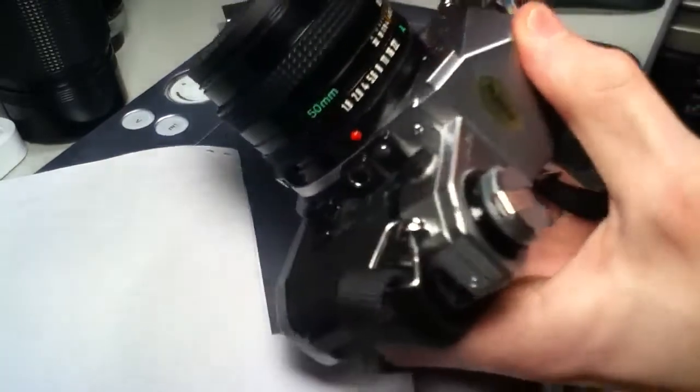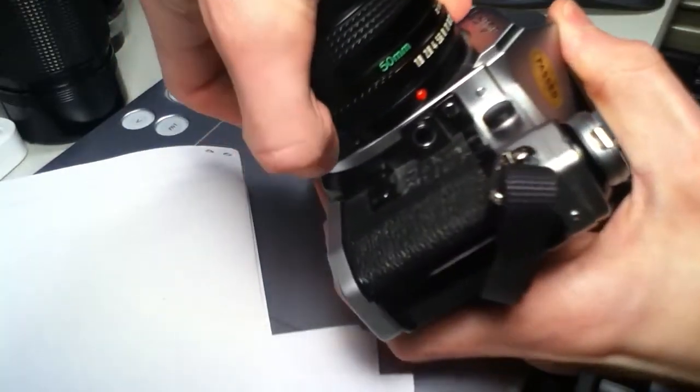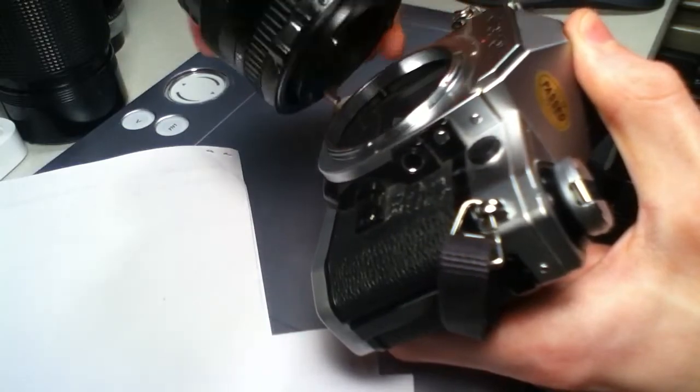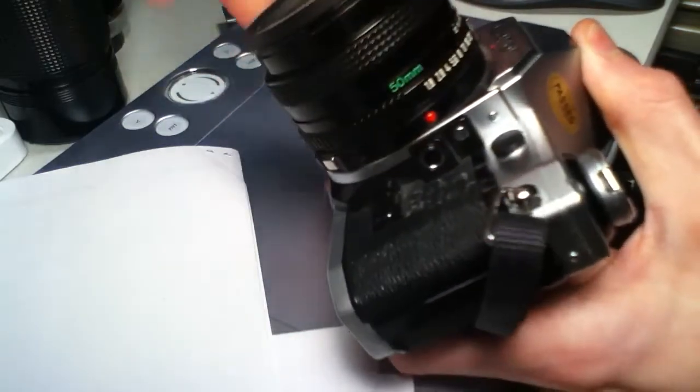Alright, so I'm pretty sure this one is new FD, because you twist the entire lens to put it on or take it off.